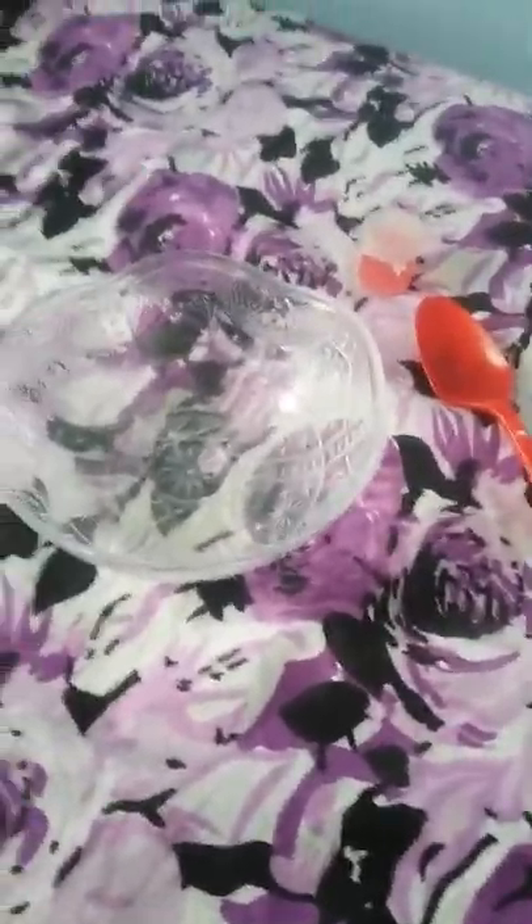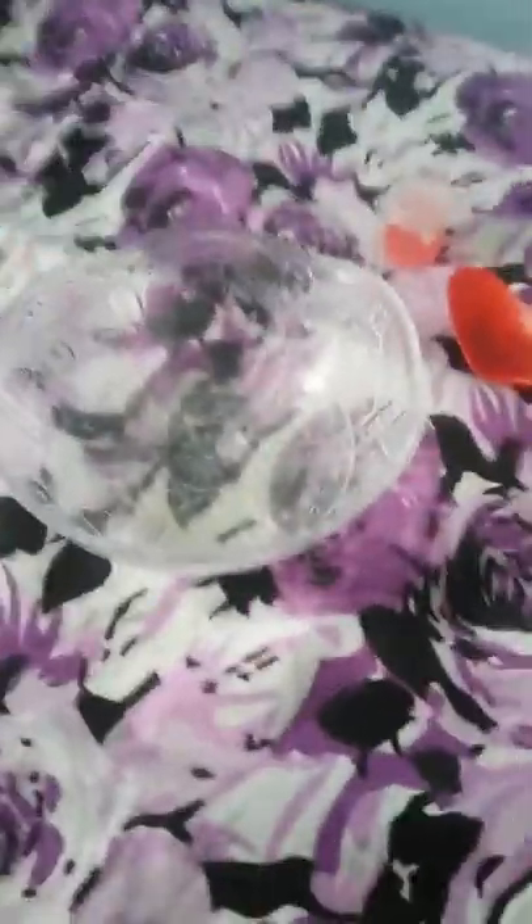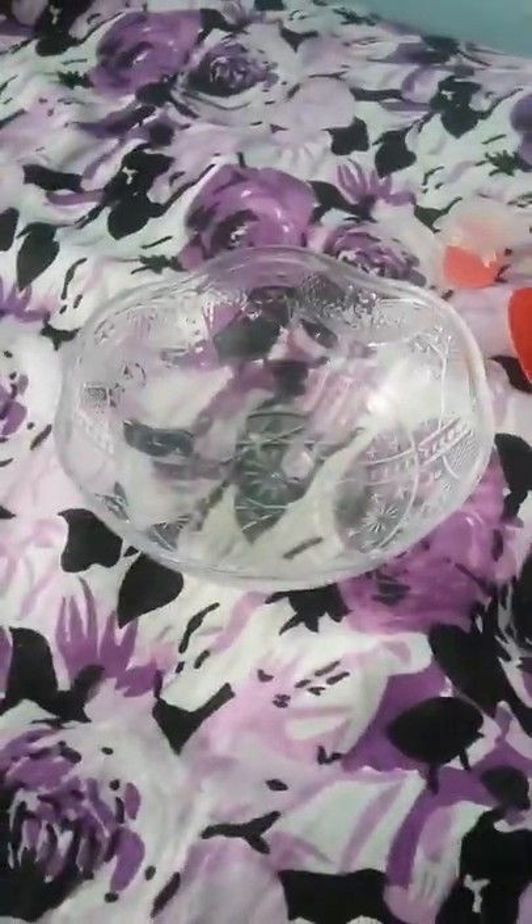Hey guys, today I'm going to show you how to make an adorable, super cute, super pretty glitter slime and a super cute way to make it.